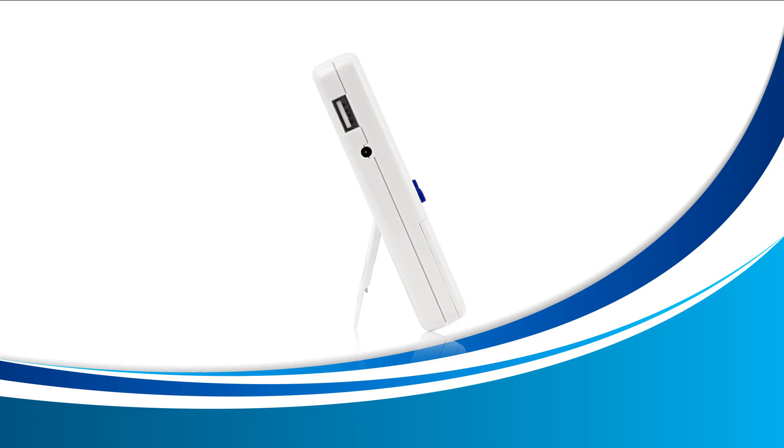The top square is for a USB device, and we'll learn about this in another video. For this video we want to focus on the small circle right below the USB input. This is where you're going to plug in your AC adapter.